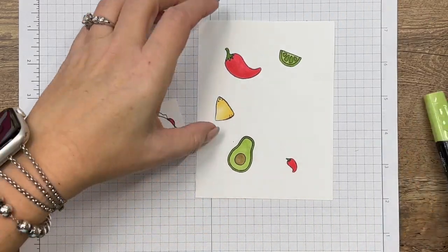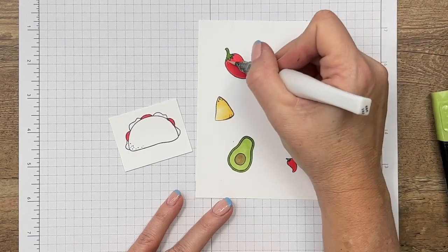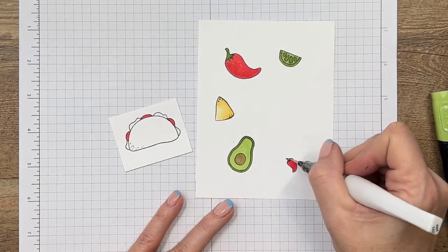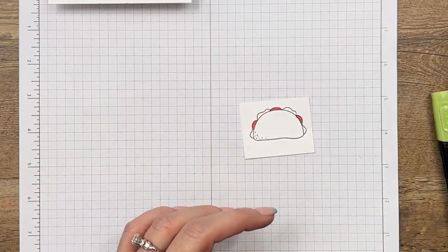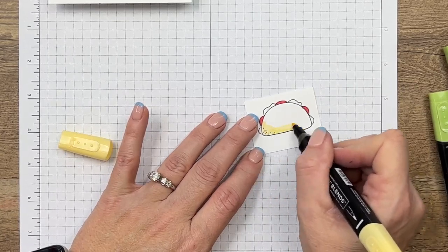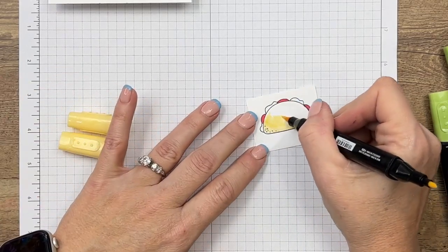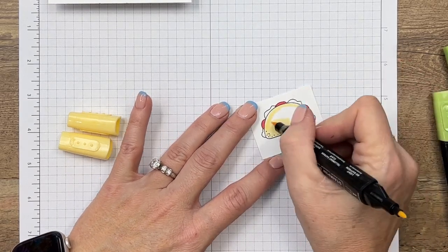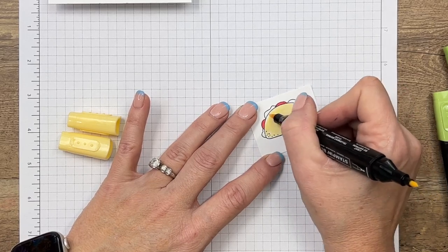One thing I want to show you that's really fun is to take your Wink of Stella and add some shimmer to the peppers and the lime. Now this stamp set has faces and you can add faces to your images — I decided to leave those plain and we'll add a face to our little taco guy in a minute. I'm going to start with So Saffron light and color close to that edge, then switch over to my brush end — the brush end covers more space quickly.